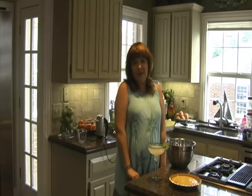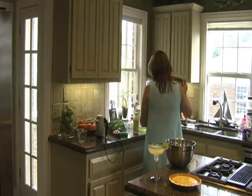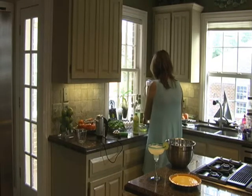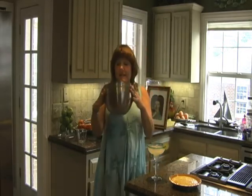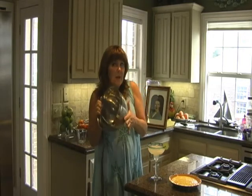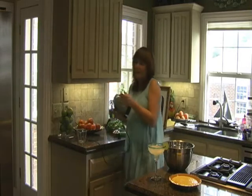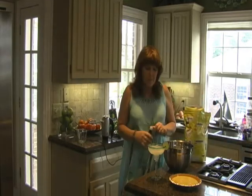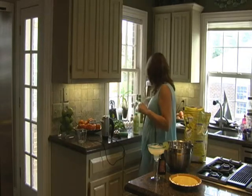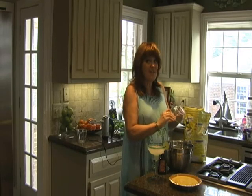We had a guest joining us to make the meringue — the person who taught me how to make meringue, my mother — but she's here in spirit. The most important thing: you have to have very, very clean, no-grease bowls. You can't make meringue in a plastic bowl; you have to have glass or metal. The same is true of your beaters — make sure they're very, very clean.